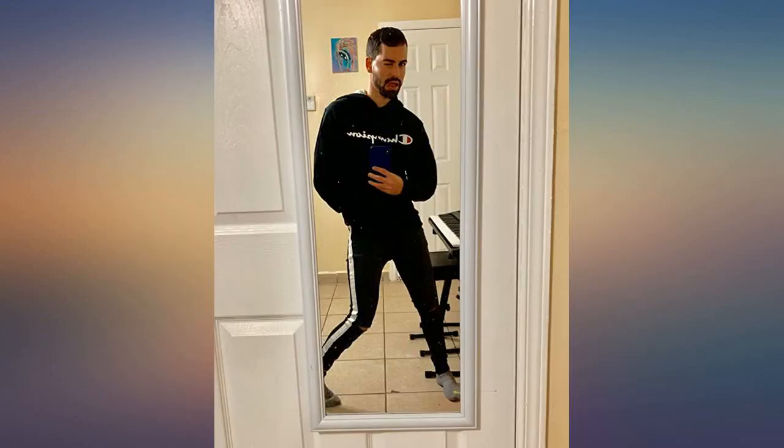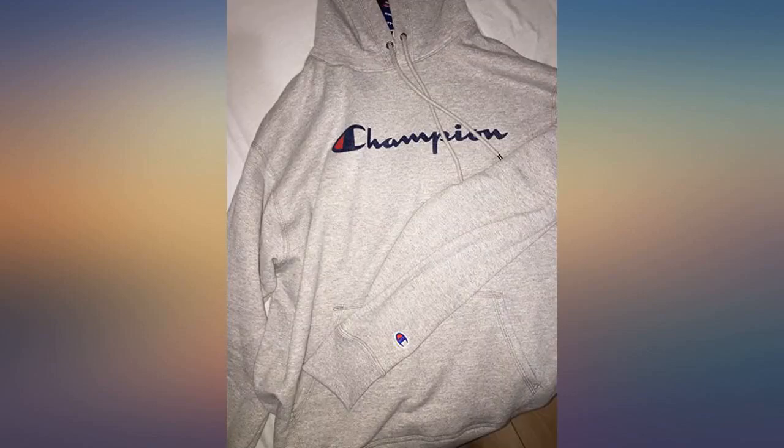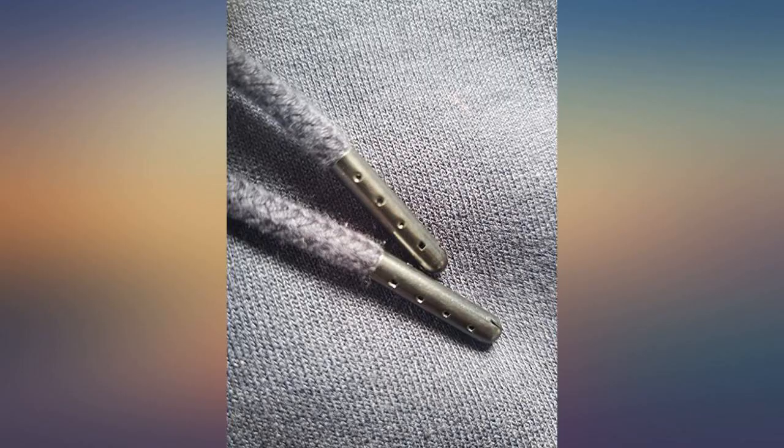I ordered this in a men's large. The shirt is an authentic Champion hoodie. The appliqué C on the sleeve is embroidered, and the appliqué C on the front is an official iron-on, with the care tag inside. Heavy material. Looks great. Looks just like the pics.